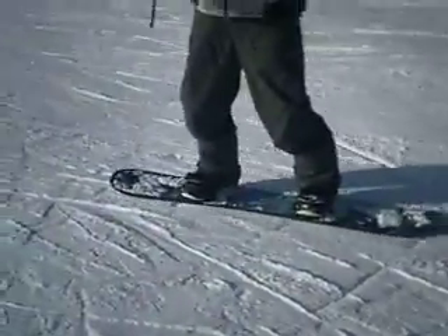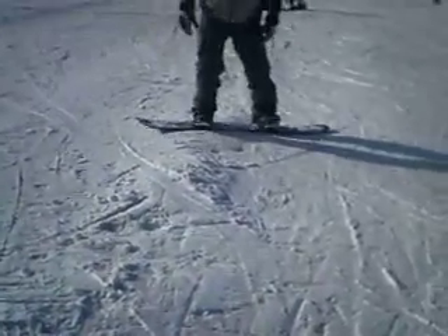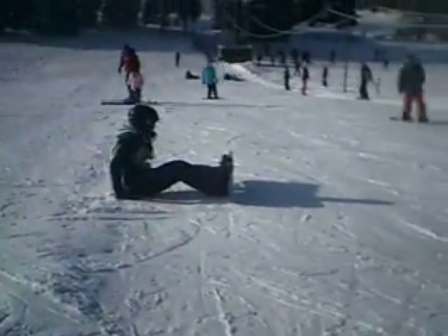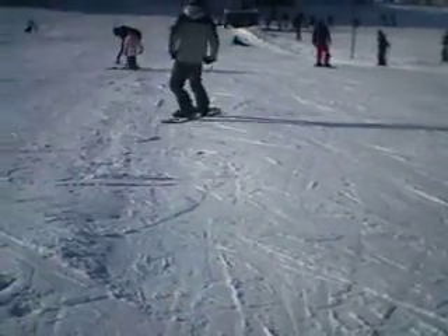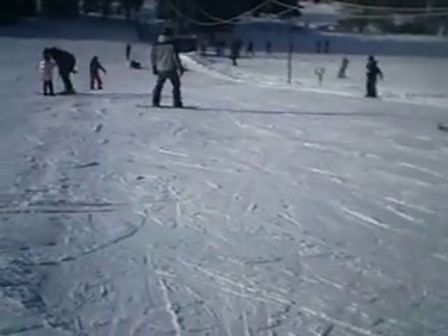See, that's toe side — right, toe side. Now try to do a heel side. Yeah, heel side is pretty easy, isn't it? See, you're doing it really good.